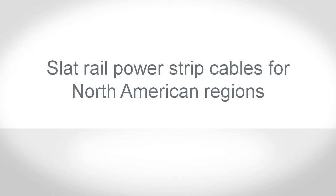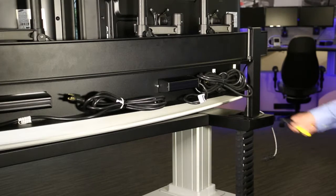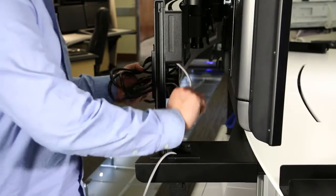If this Experion Orion console is for the North American region, the slat wall cavity will contain the power strip cable for the power strip located on the slat wall. Unfasten the power cable. Pull the power cable end through the slat rail into the slat rail post and down into the flexible cable track.